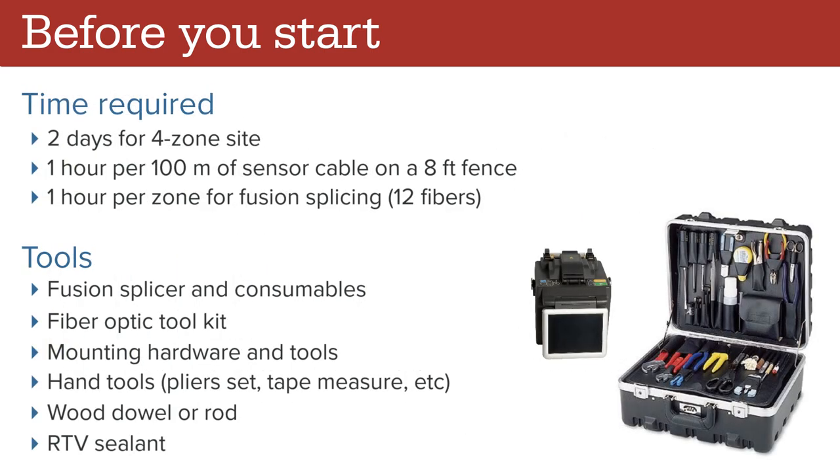Installation of a 4-zone site typically takes about 2 days. On a normal 8-foot chain link fence, attaching the sensor cable takes about 1 hour per 100 meters. Budget 1 hour per zone for on-site fusion splicing. You will require a fusion splicer and consumables, a fiber optic tool kit, mounting hardware and tools, hand tools, a wood dowel or rod for dispensing cable, and RTV sealant for securing fiber splices.